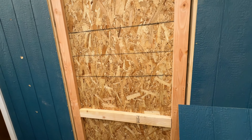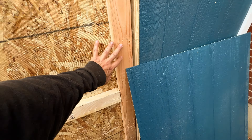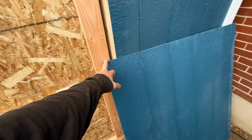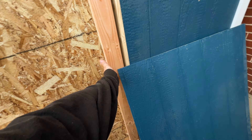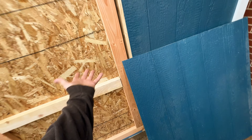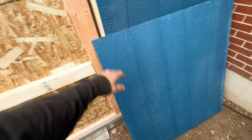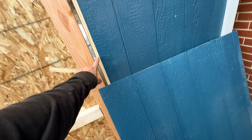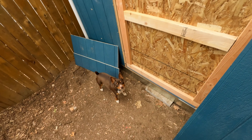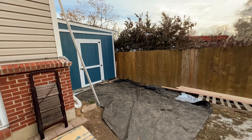I got the doors put together and framed out. I didn't put the sheathing on until now for two reasons: one, it's a lot lighter carrying it without the sheathing — I learned that from raising the walls — and two, now I can fit it exactly to where it's supposed to go.